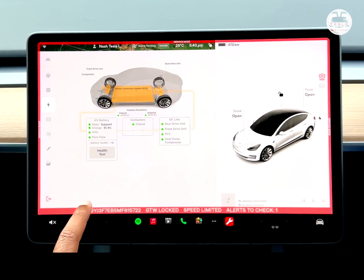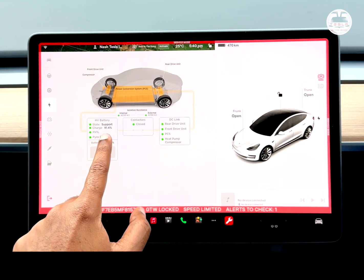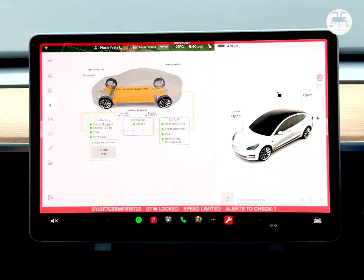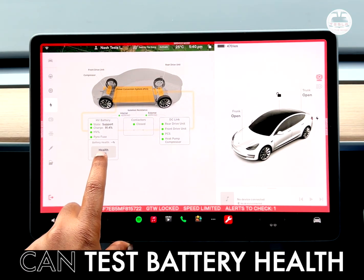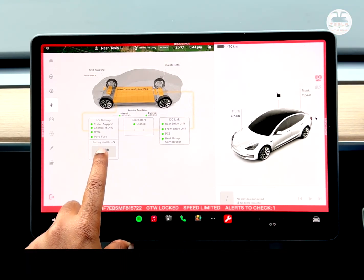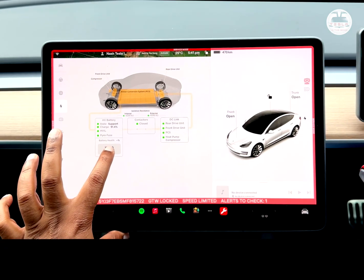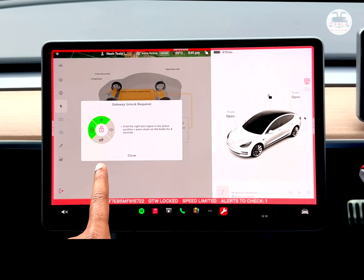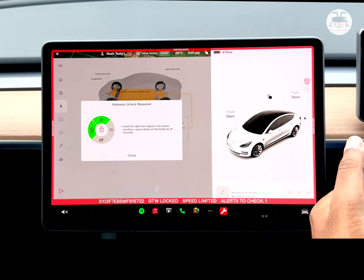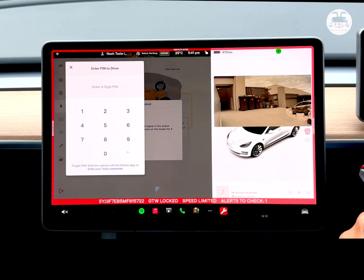Looking at the power conversion system or PCS, I can actually test my battery's health here. It shows a 91.4% charge in my car, giving me about 470 kilometers at this time. I can go and test the battery health, but I can't do it now because my car is not plugged into an AC adapter — what it does is completely discharge the battery and recharge it. Let's click on Health; I need to enable a further gateway unlock by turning up the right signal and holding down the brake for about eight seconds.